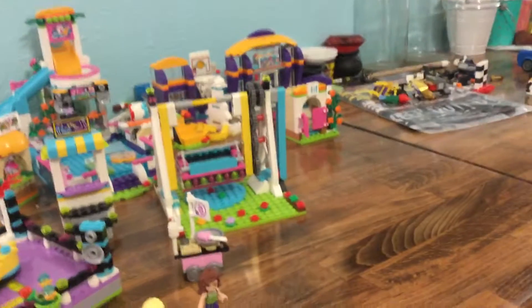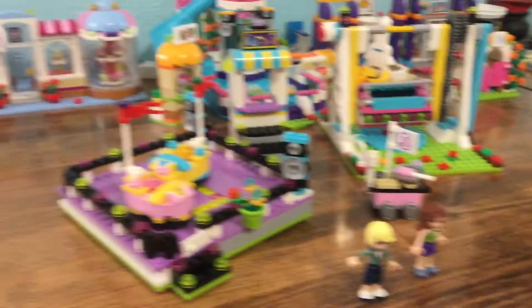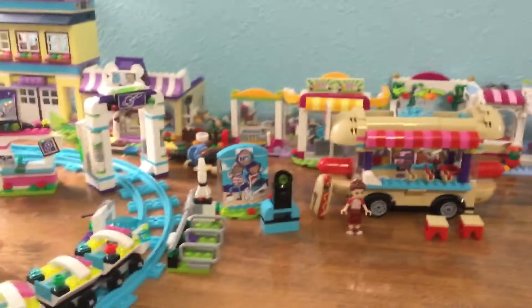Hey guys, welcome to the channel, it's Popcorn Penguin, and today I will be reviewing the Lego Friends theme park. Make sure to leave a like and subscribe.